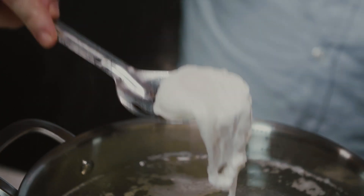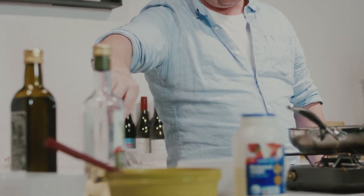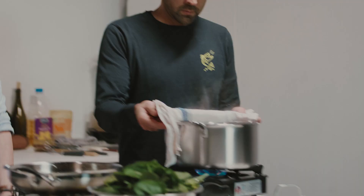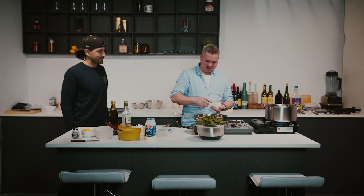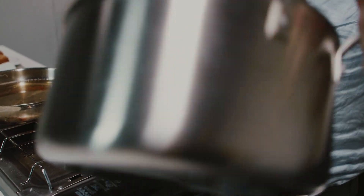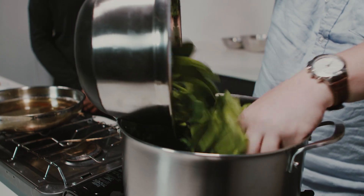Always use free-range eggs — it makes such a difference. They need to be fresh, and ideally leave the eggs out at room temperature before you cook them, just so they come up to about 30 degrees. They're easier to poach then. Next step, we're going to sauté our spinach. Just get our pot warm, add some butter, melt that down, then add our spinach and let that steam down. Seems like a lot of spinach, but it cooks down. This whole dish costs less than $15 — you could feed six people for under $15.